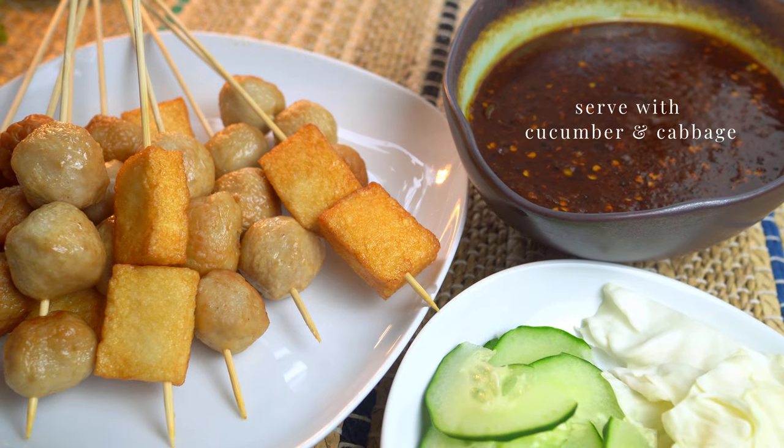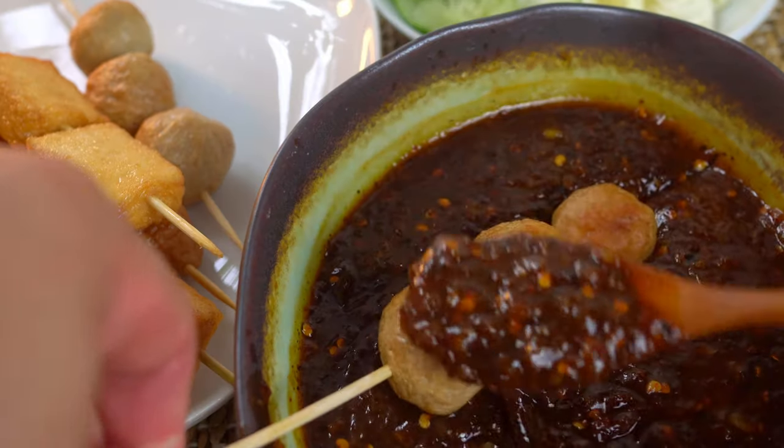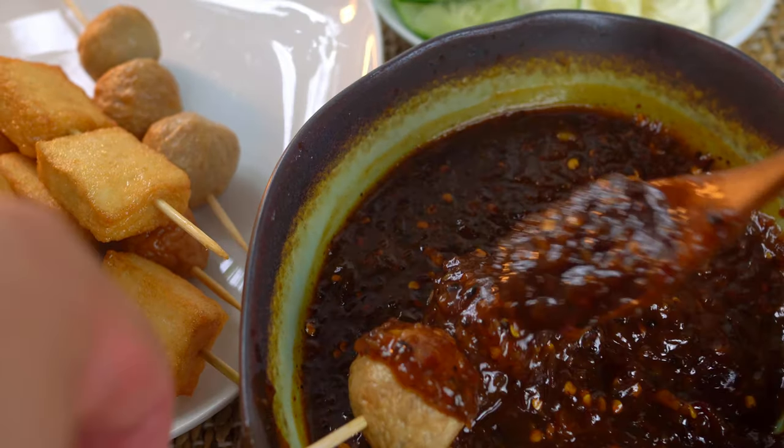Serve with crunchy vegetables like cucumber and cabbage, coat the skewers with the chili sauce, and enjoy.